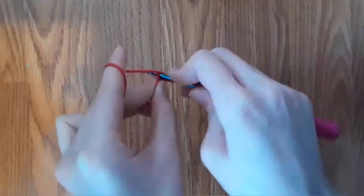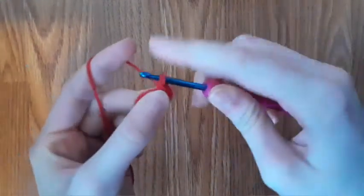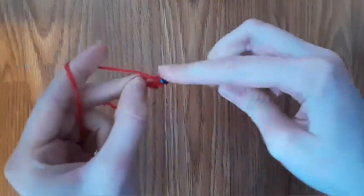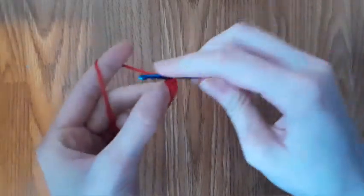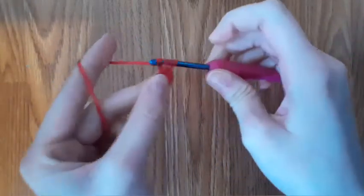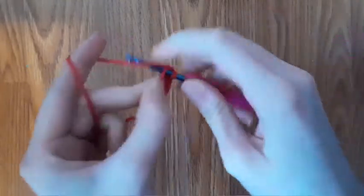Now we're going to do six single crochets into the magic circle. Three, four, five, and six.